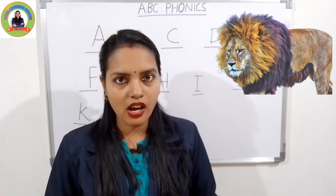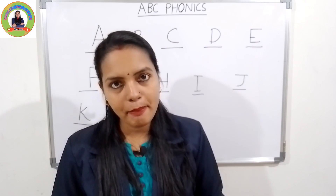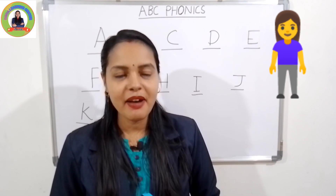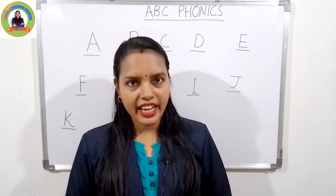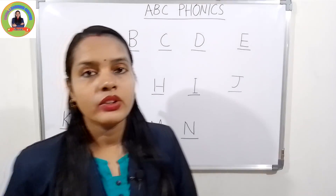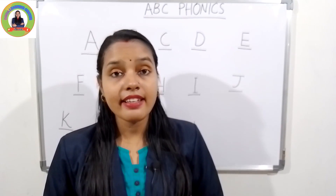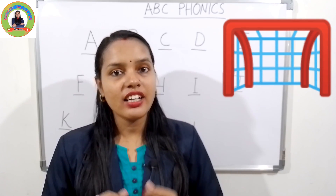'Luh', lion. Very good. The next one is M. The sound of M is 'muh'. M for mommy — 'muh', mommy. Very good. And the next letter is N. The sound of N is 'nuh'. N for net — 'nuh', net. Very good.